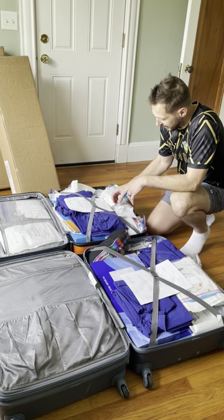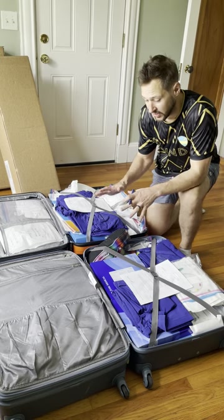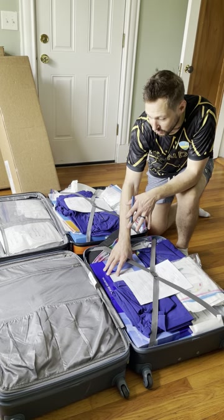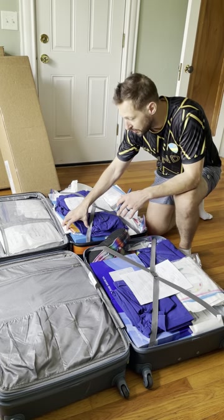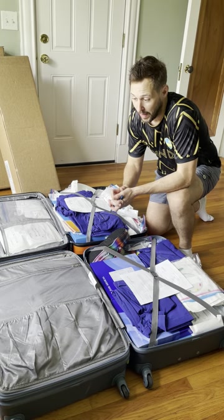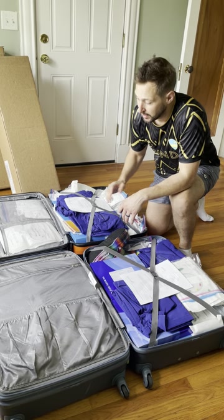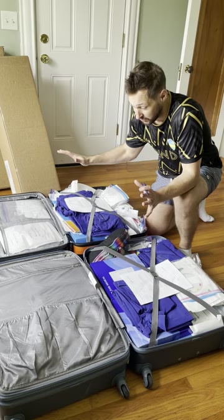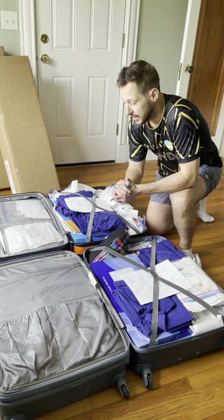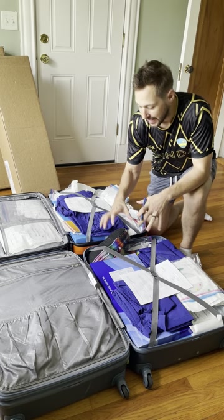Second thing: make sure that you pack by case, not by type. What I mean by that is I've seen people put all the atrial leads in one box, all the ventricular leads in one box, and all the devices in another. What happens unfortunately is airlines tend to lose bags — sometimes they lose one bag — and if all of your ventricular leads disappear, you're not going to be able to do any cases until we recover that bag. So make sure that you separate by case if possible.